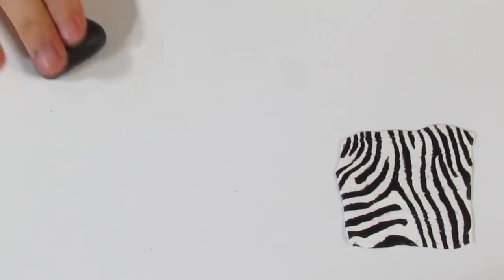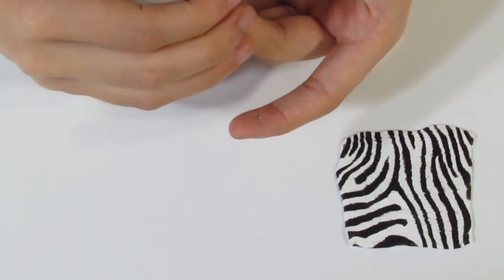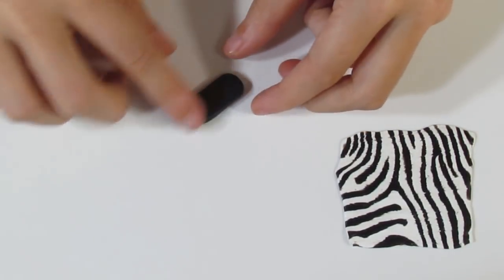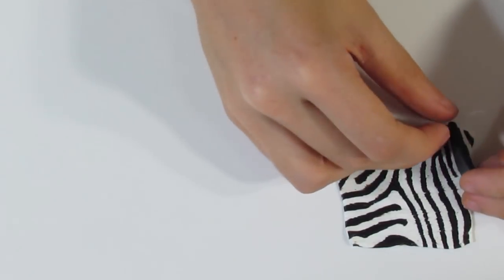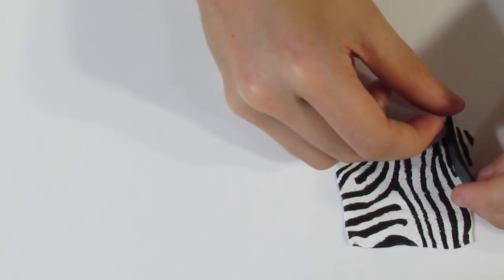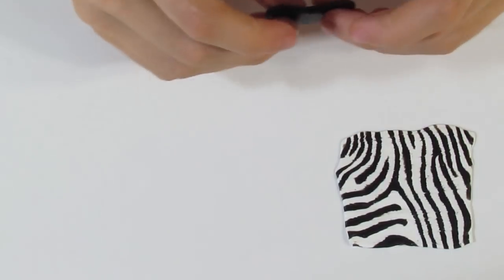We'll start with the black — you want to roll this out into a log, chop off a segment, and form this into a rectangle. Now I'm going to dictate how thick my cane is going to be — how much I have to pinch when it comes to reducing. So now this is my stripe. You'll also notice that some areas of the stripe are a little bit thinner than others and some are a little bit thicker, so just pinch your piece of clay so that it has variations in thickness. You don't want to be putting your pieces through the pasta machine because then they'll all be the same thickness and it won't look quite as good.